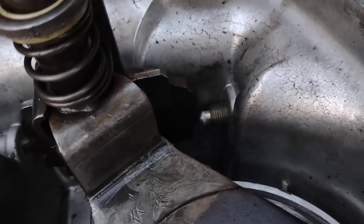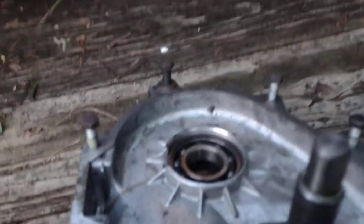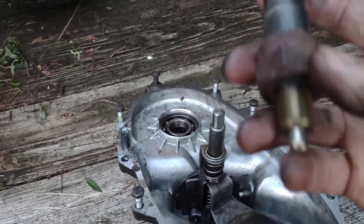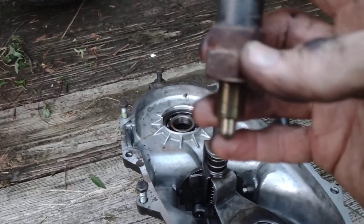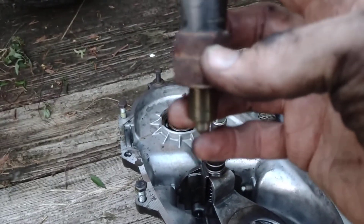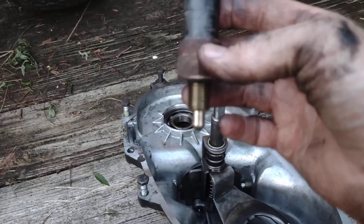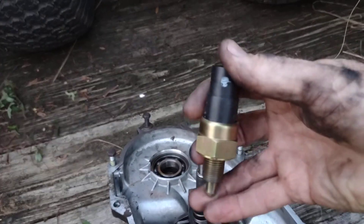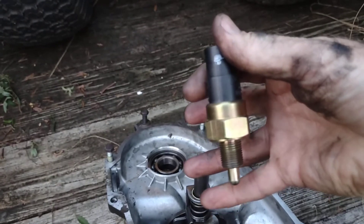Over time they stick and won't extend all the way. I've tried cleaning them and sometimes it works. Here is my old one — you can see there's a lot of free play in that. When this extends all the way, which would be two-wheel drive, although the plunger is working internally, the switch doesn't work.